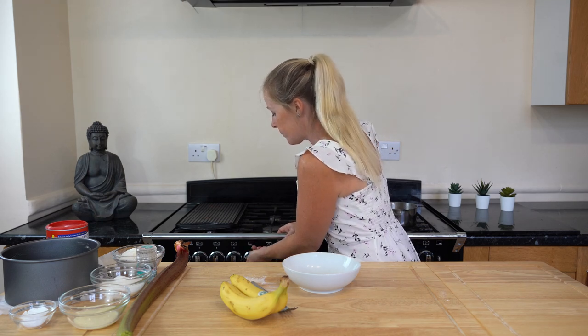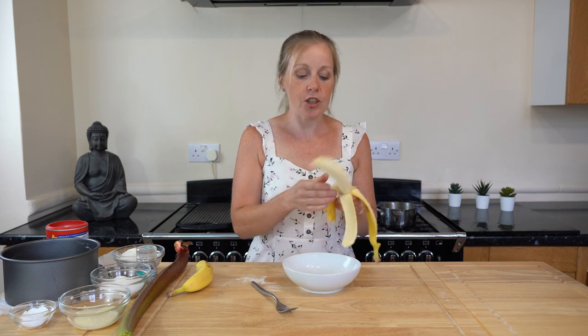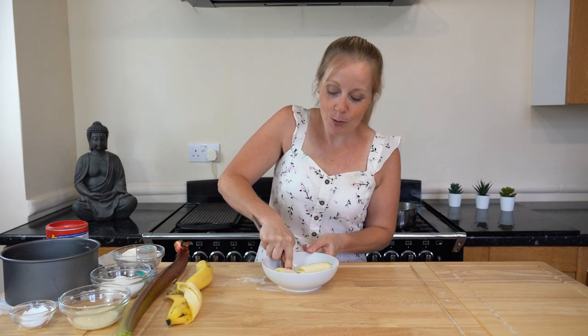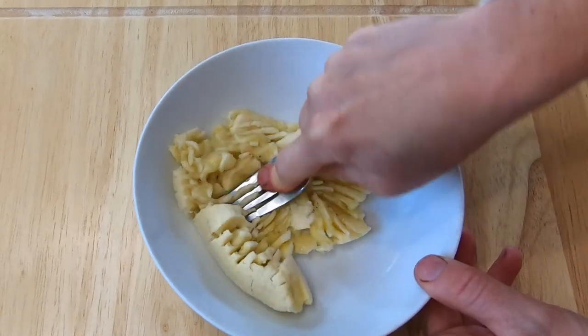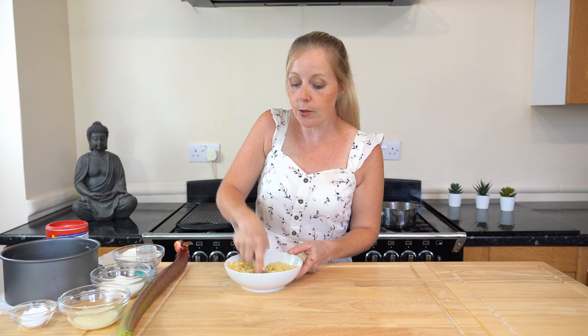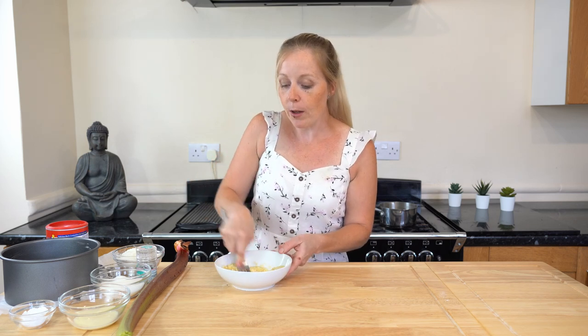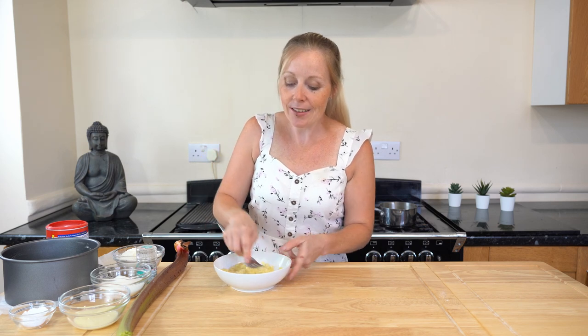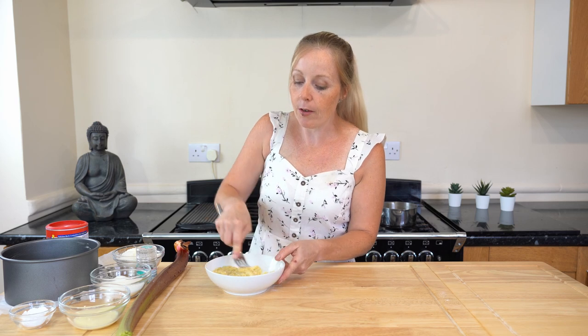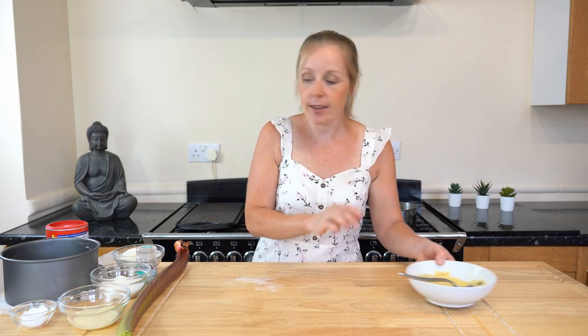Before we start, pop your oven on to gas mark 4. We're going to start by mashing up our bananas — the riper the better because they're easier to mash and go mushier. If you don't like banana, you could try apple puree as your egg replacement — I'll put that in the notes section of the recipe in the description below. You can taste the banana a little bit in this but it's not overpowering.